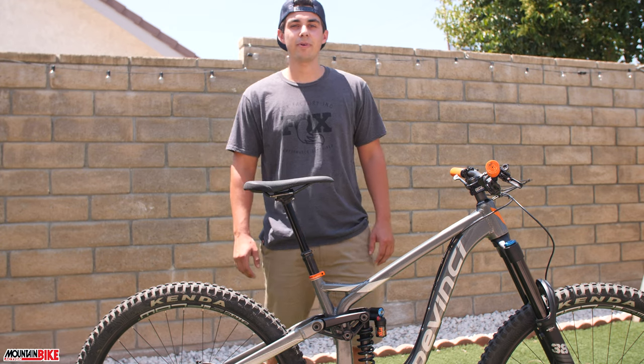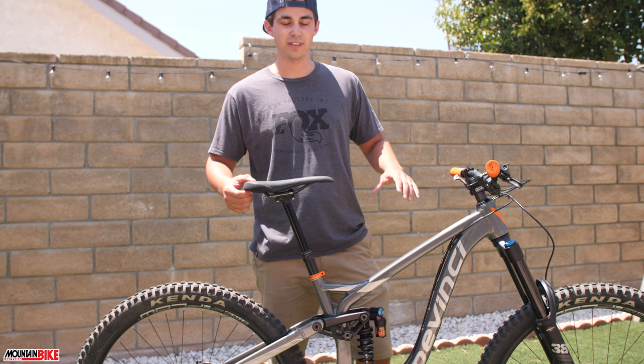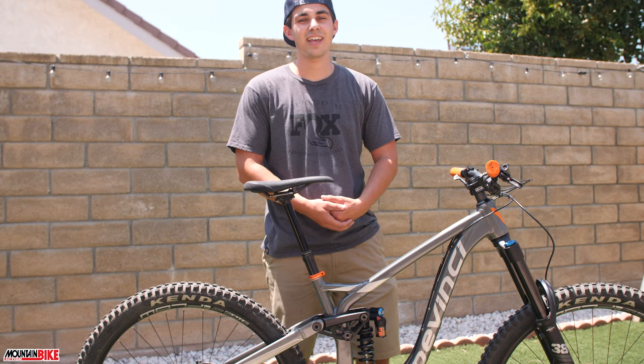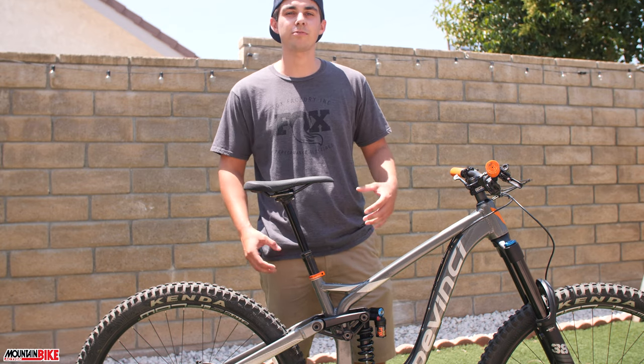Hey, how's it going? Brandon Castelli here from Mountain Bike Action Magazine. I'm here to show you another one of the custom bikes we've built. This was designed to be an enduro bike on a budget, and since then I've gone ahead and made some upgrades to make it my own and pull some performance out of this machine.